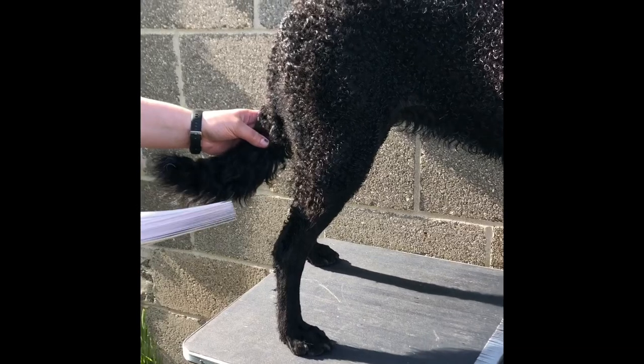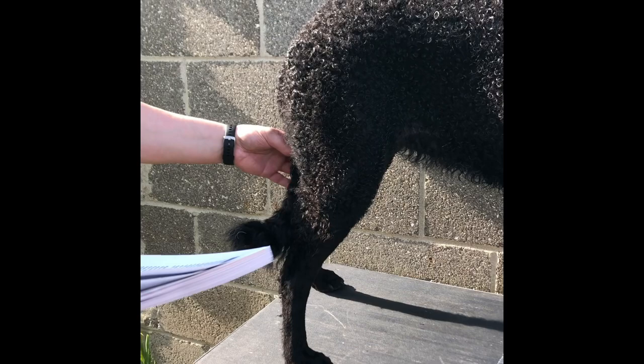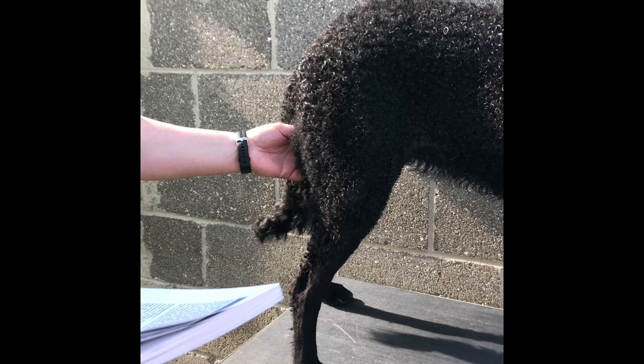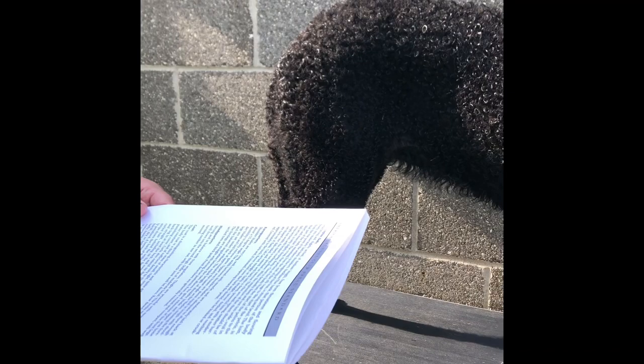So the breed standard says tail: carried straight or fairly straight, never docked, reaching approximately to the hock, never curled over the back and should not be kinked or crooked, covered in curls, and if trimmed, tapering towards the point. And also later on it says the tail feathering should be removed. Short trimming of the coat on the ear is permitted, but shearing of the body coat is undesirable.